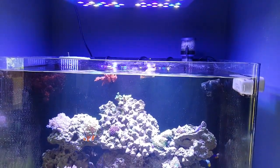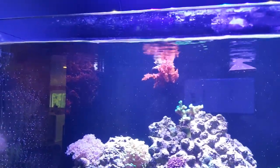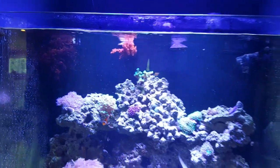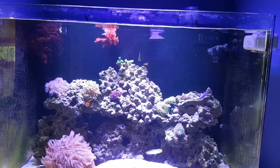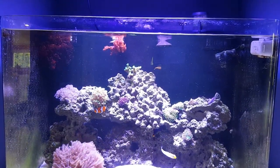Everything else in the back — the filter cartridges and everything — are stock. I do have some Dragon's Breath attached to one of the outlets, and I've got some in one of the returns that I do have to trim every week or every other week. Very good at taking the nitrates out. You cannot do that if you have a tang — of course they will eat it faster than it grows.